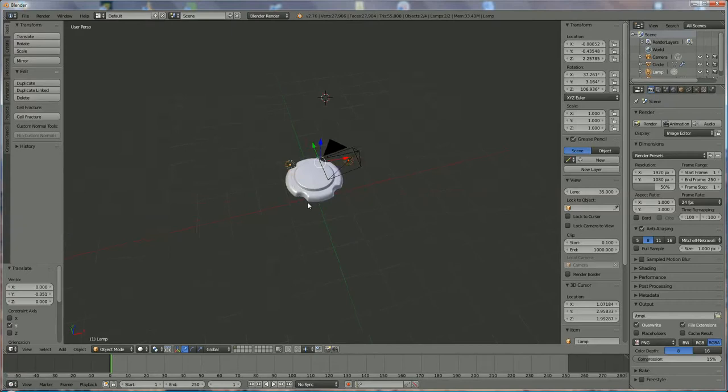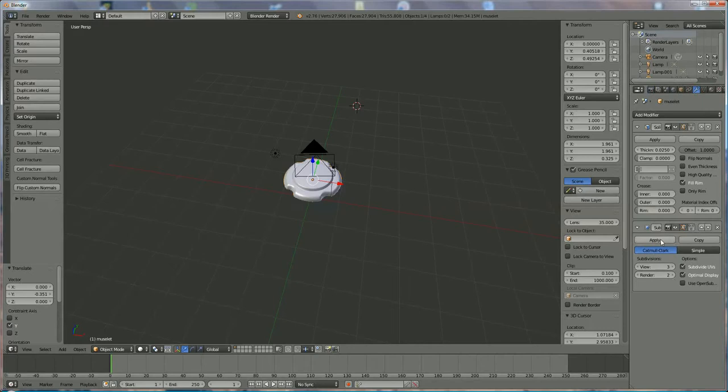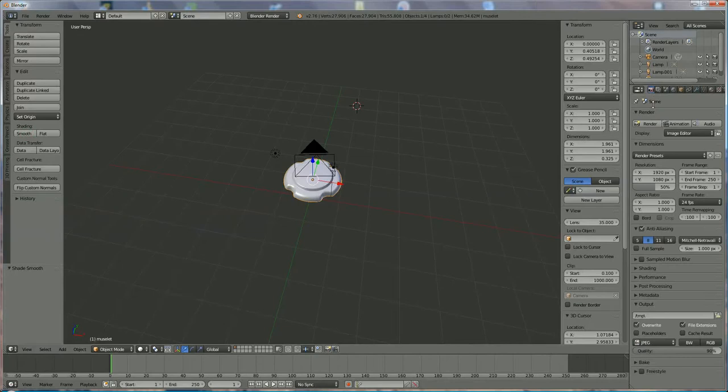Now we're going to do two things: first choose the correct file format. We go to the circle and double click on it to call it 'musselet' — the metal cap above the cork on a champagne or wine bottle. We go to the toolbox, the thickness is okay. Go to object mode, apply smoothness, and we're going to render — and it looks like this.